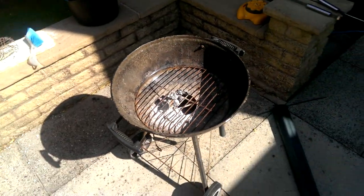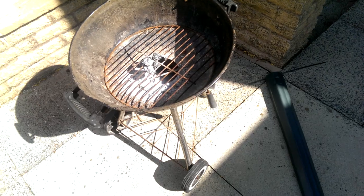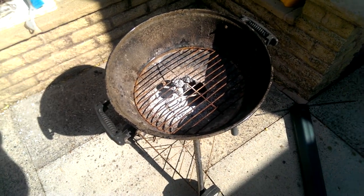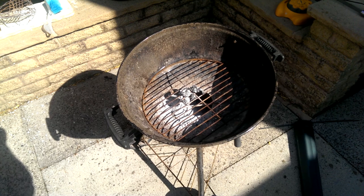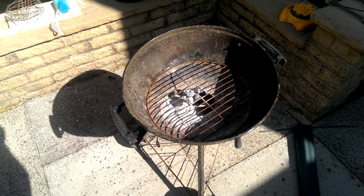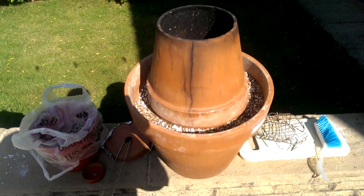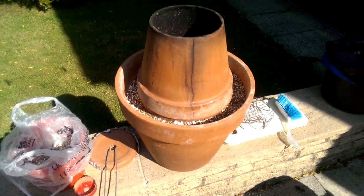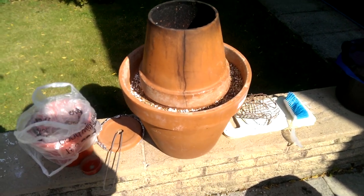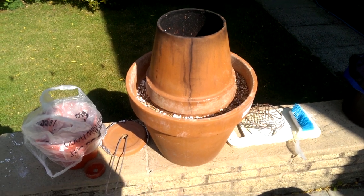I've still got it balanced on this really old knackered barbecue, which I've actually just snapped, so I need to find a different pedestal for it. I'm going to build something in a new place to take care of that. Apart from that though, it still works. For those modifications, the holes I think are essential, so I would definitely think twice about the first design and go straight for this one. Have fun.